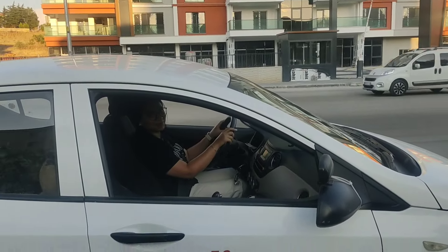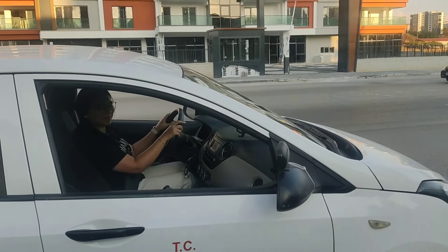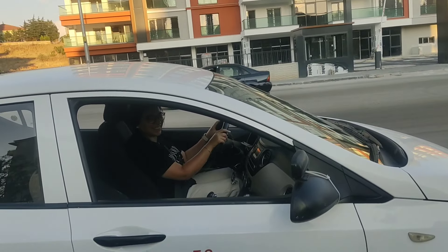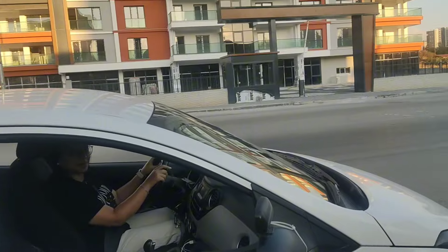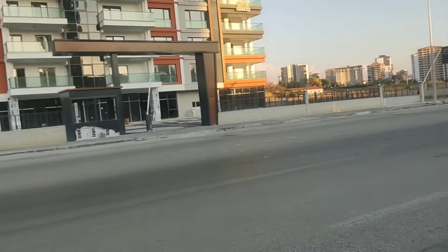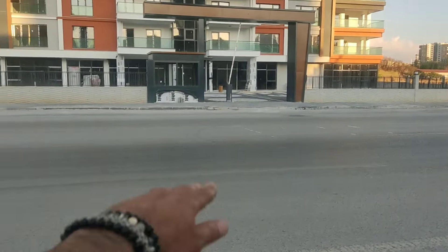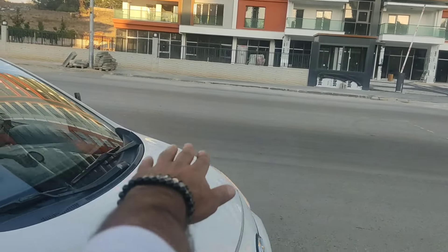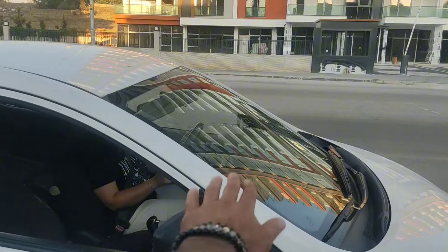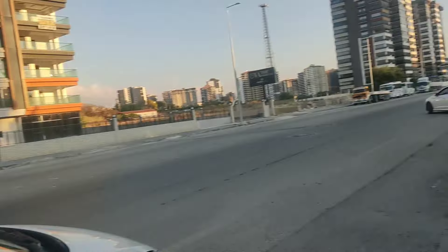Şu anda canlı yayına almadım, kaydediyorum. Bu videoyu YouTube'da yayınlayacağız. İlk dersimiz, ilk alanımız ve parkları biraz uyguladık. Başlangıç dubamız şu; yanına gelelim. Yakın olmayacağız. En az yarım cam boyu ya da bir kol boyu — baktığımızda en az bir kol boyu olması gerekli.